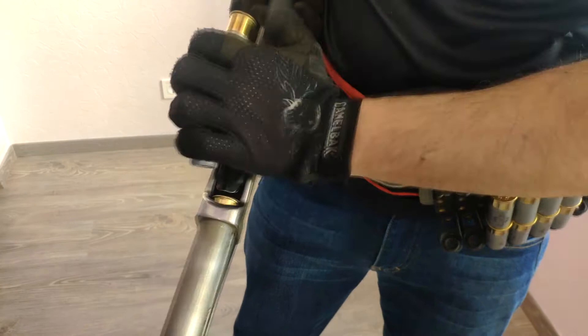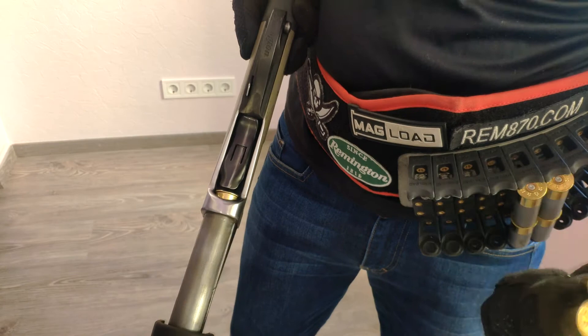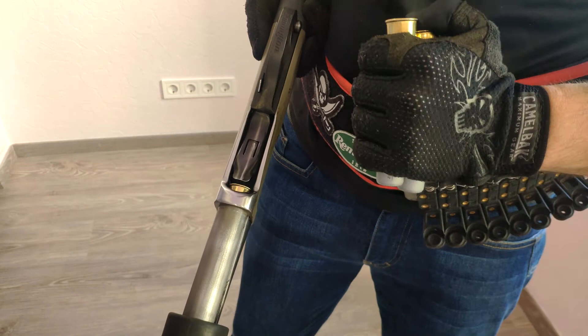Another thing is to put shot shells as parallel to the shotgun as possible. And one more trick is that your move must be very short. This will enable you to load very fast.